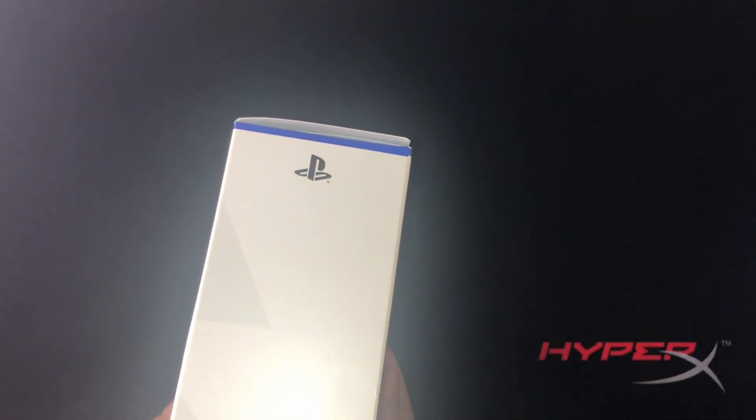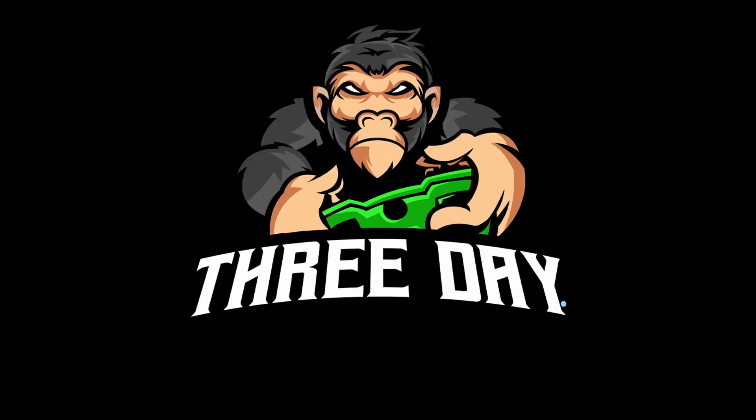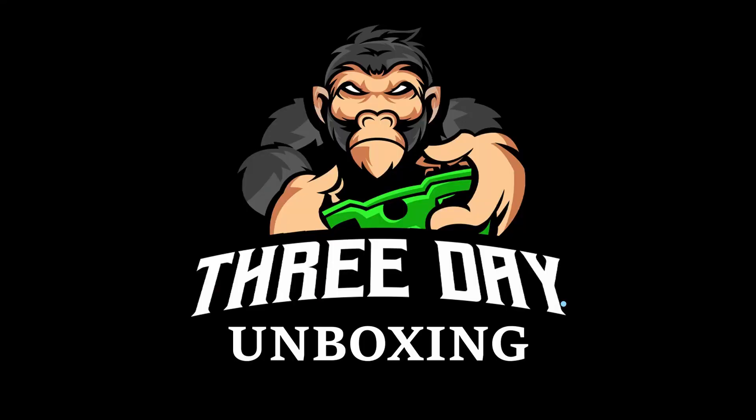Oh, we got another one, boys. Do you know what that means? It's an unboxing video. So it looks like PlayStation found out how popular I got with my last unboxing video, and they finally caved in and gave me a brand new PlayStation 5 DualSense wireless controller.